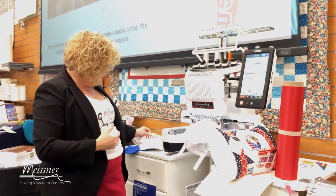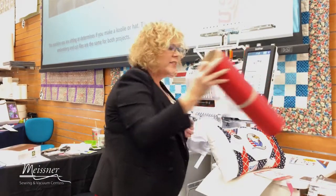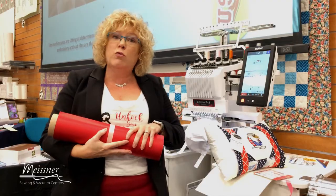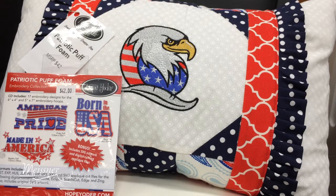We're actually embroidering on hats in this event. We have this really cool hat with tackle twill and puff foam. Meisner's actually sells something called tackle twill, and it comes on a big roll like this. We're going to be using this, and with the Brother Scan and Cut, we're cutting out the applique piece.